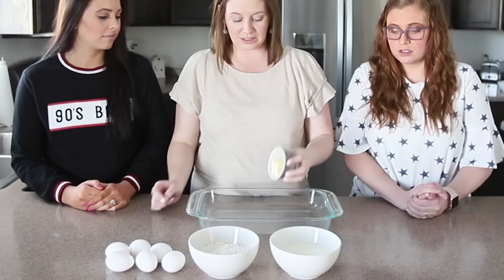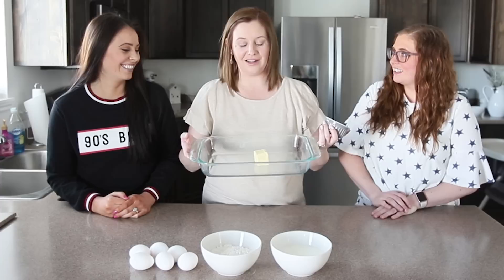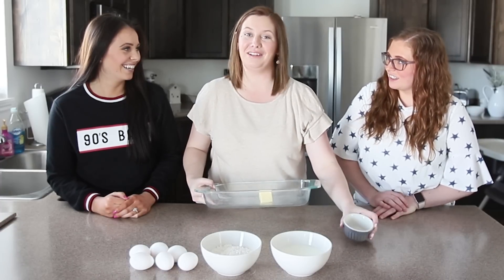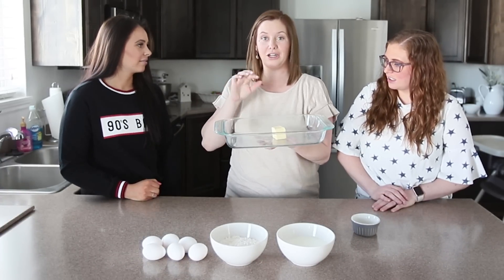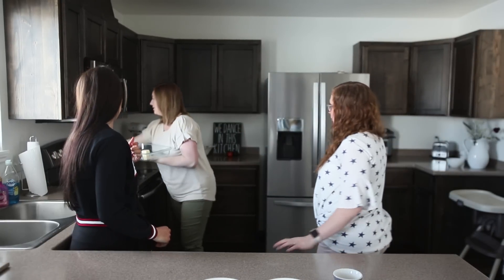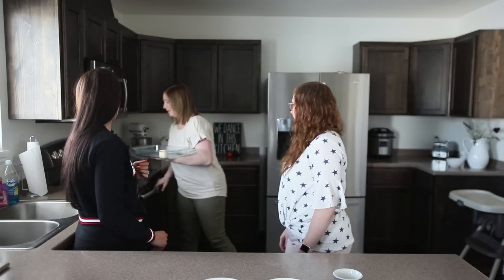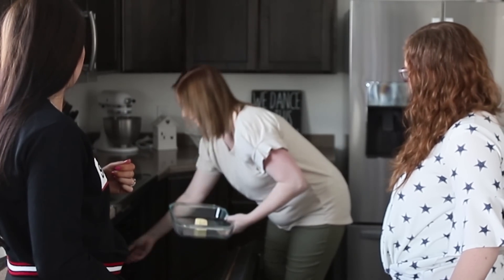Very first step, you just put your cube of butter in a nine by thirteen dish. Then you're gonna put this in the oven, preheat it to 350, and you're gonna set it in there while it preheats so it melts the butter. Step one: preheat this and stick it in there. Shoot, I have a dirty pan in here.